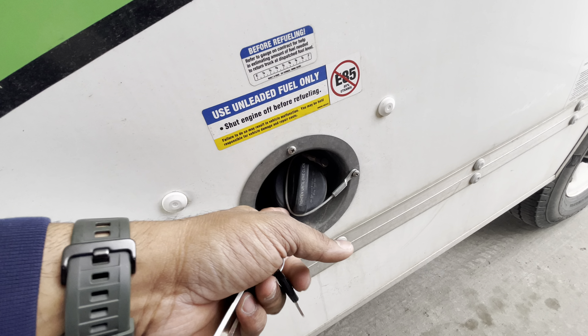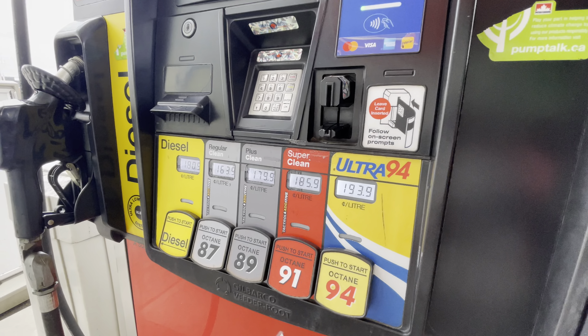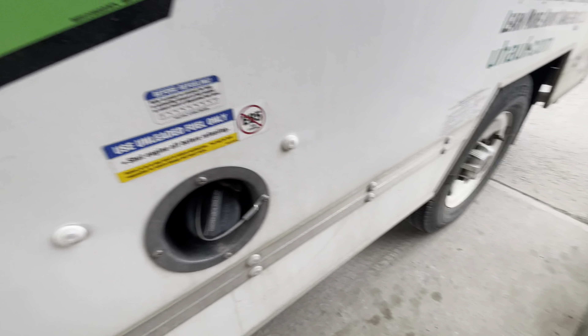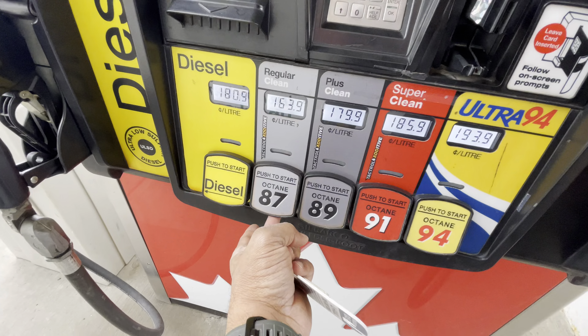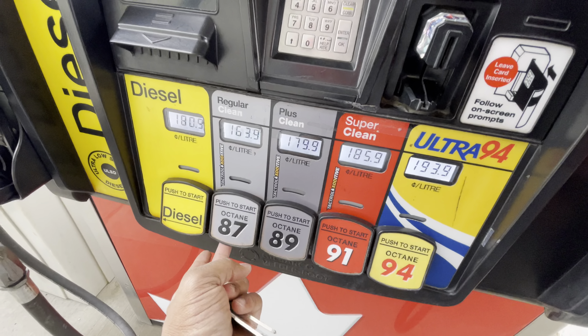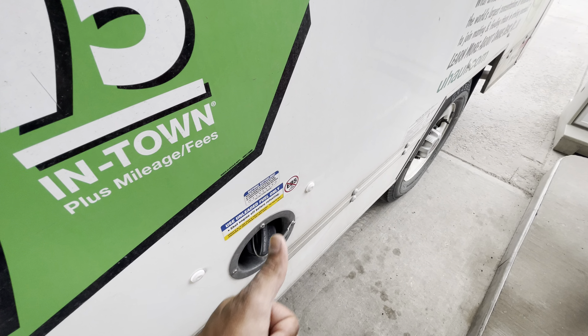You have to untighten this cap. Over here you can see the options — it has E85 not allowed. So the choices are 87, 89, 91, and 94. 87 is good to go — the cheapest one. So there you go, quick short video.